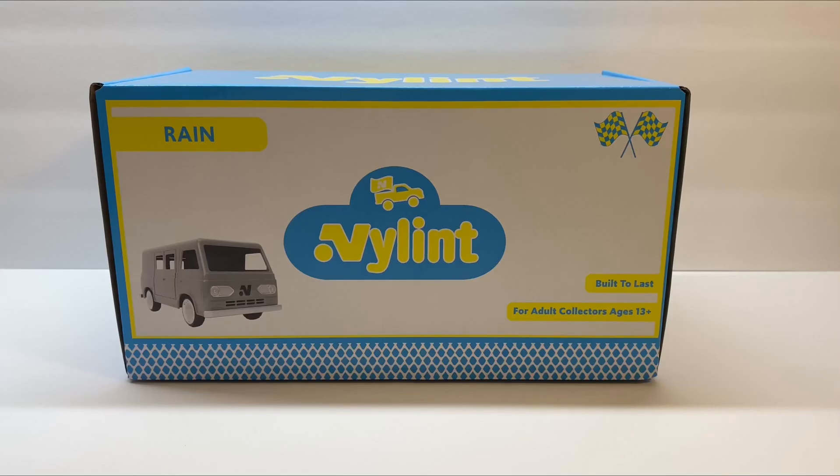How's it going everybody? Welcome back to my channel. For this week's video, I'm going to be reviewing the all-new Nylint Toys Rain Van. This is the other truck that Nylint is currently making that they had sent me to review. If you haven't already, please go check out my review that I did last week on Nylint's other truck that they are making, which is called Sunshine.